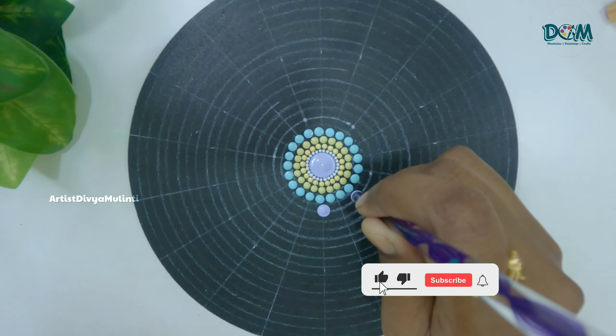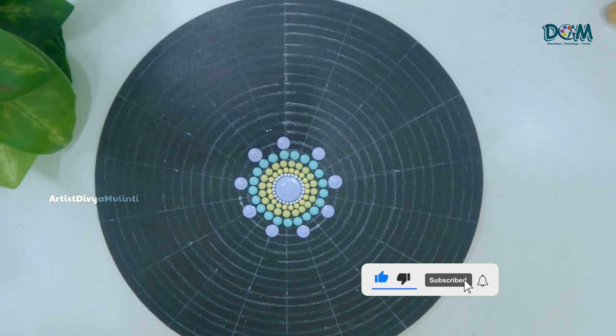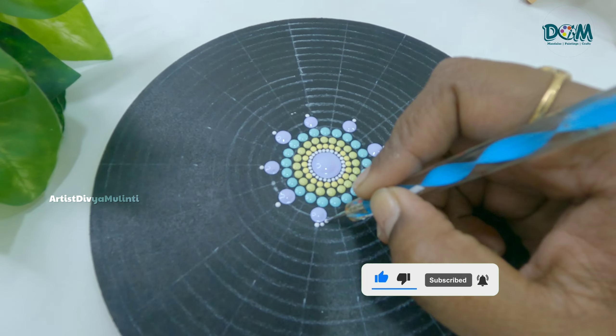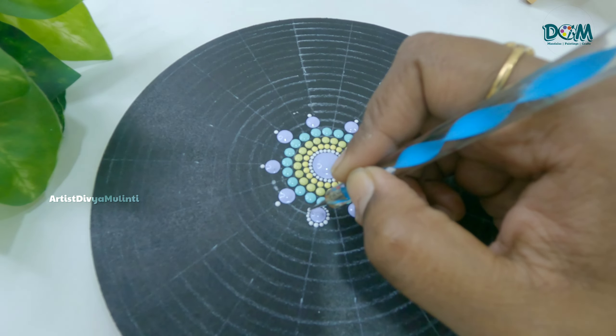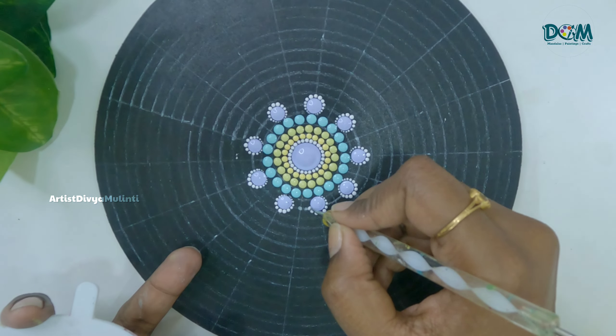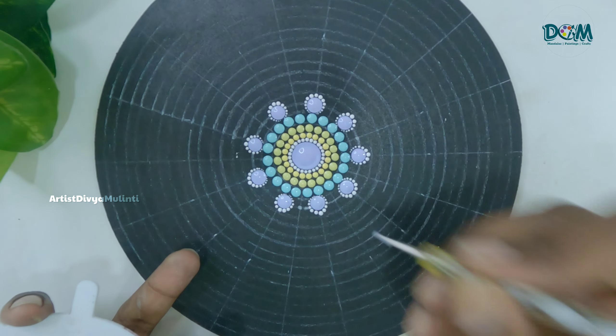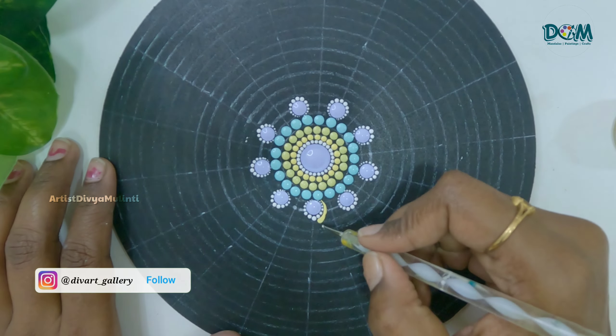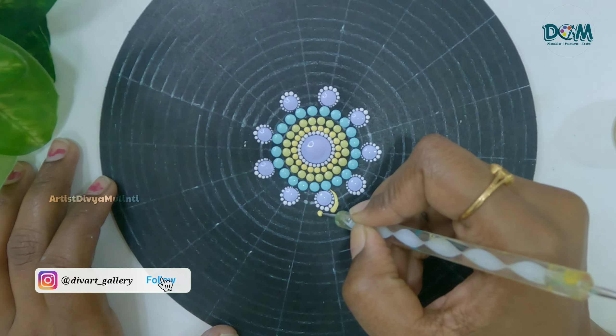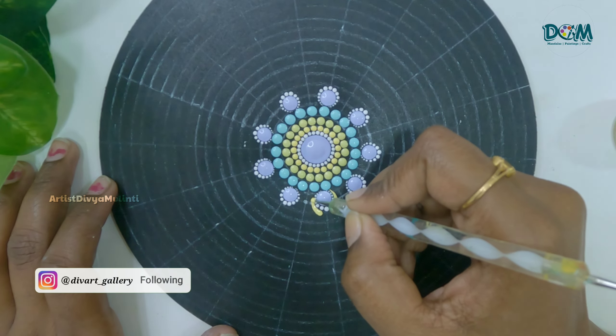Here I have placed a purple dot, and now around it I am placing a few walking-through dots using white color. Then, using a small dotting tool, I am placing a swipe using yellow color.